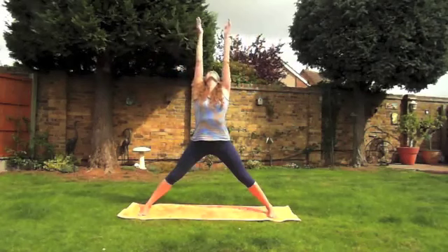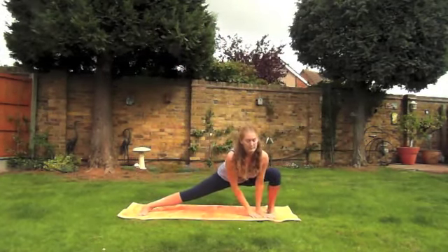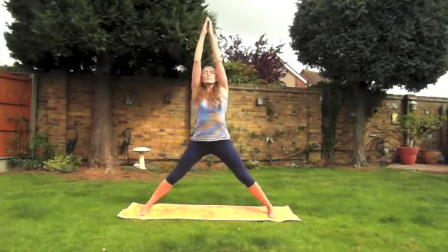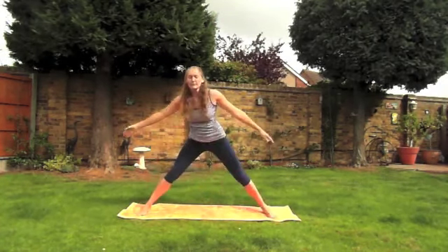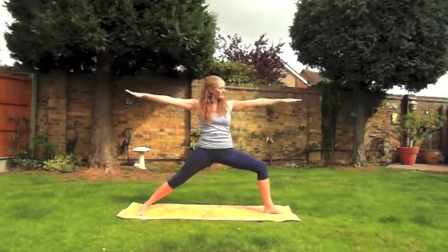Inhale, sweep the arms up. Exhale, bend the right knee — imagine you want to touch the right foot. Inhale sweep the arms up to the center, and exhale to the other side. Inhale to the center stretching the arms up. As you exhale, turn out the right foot and come into warrior two.